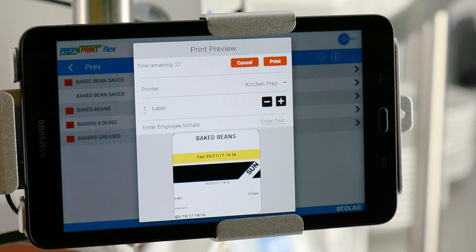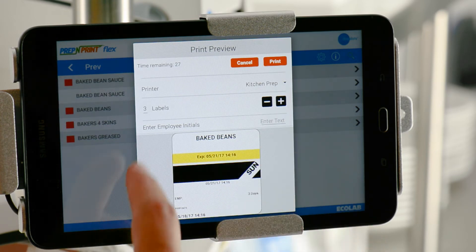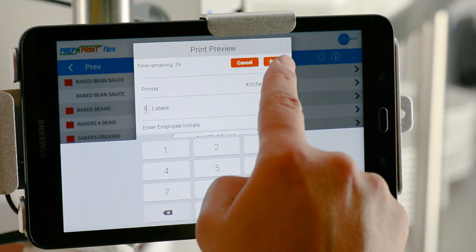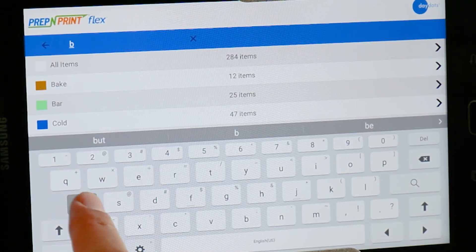A preview of the label you selected will pop up on the screen. Use the minus or plus icons to enter the quantity of labels you want to print. Tapping the Number of Labels field brings up a number pad. Type the number of labels you need and press Print. The search function is simple and easy to use.